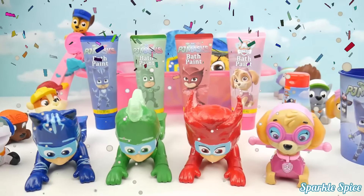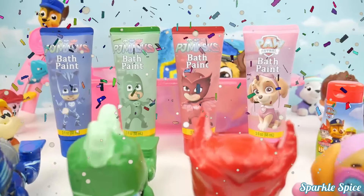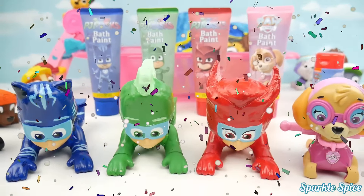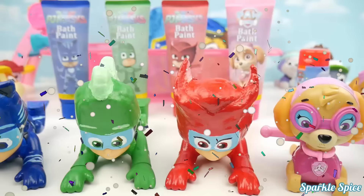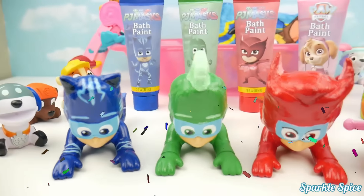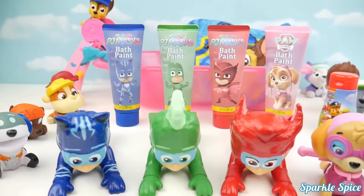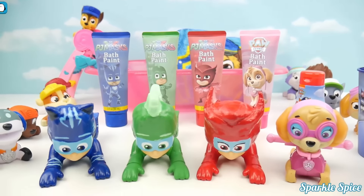Hey guys, it's Sparkle Spice and today I have some PJ Masks bath paint as well as our PJ Masks Paddling Heroes, along with Skye, of course. We've got so much fun happening today and we'll have a nice bath party with everybody. Let's get started.